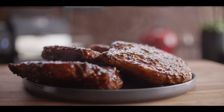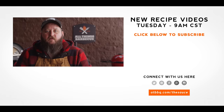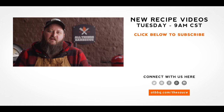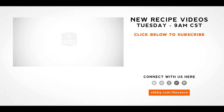Thank you guys so much for watching. Be sure to check out ATBBQ.com for all the products featured in today's video. If you enjoy the recipe, hit that subscribe button. If you have any questions or comments or there's anything you'd like to see me cook, let me know in the comment section down below and let's be good to one another. For more recipes, tips, and techniques, head over to ATBBQ.com/thesauce. All Things Barbecue — where Barbecue Legends are made.